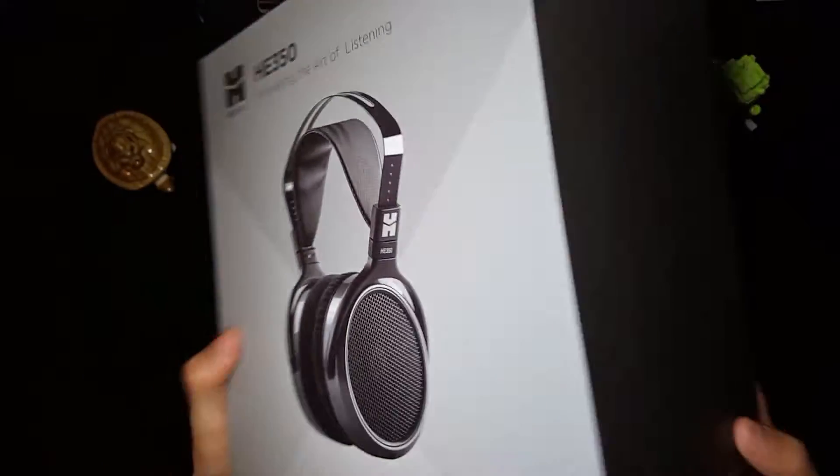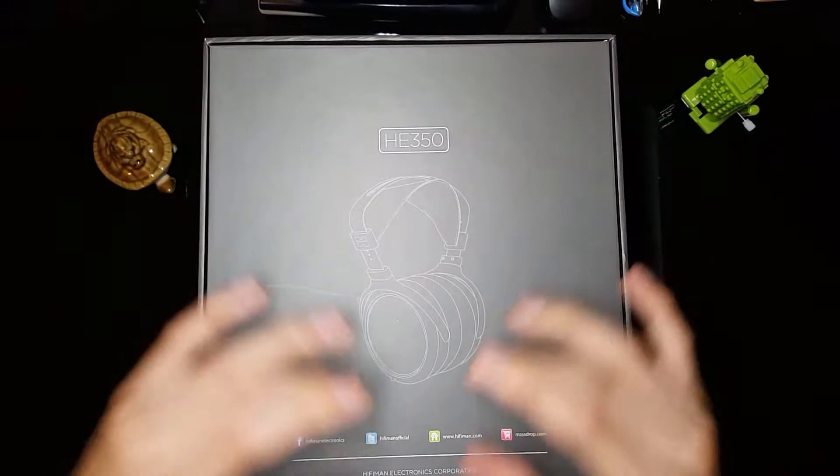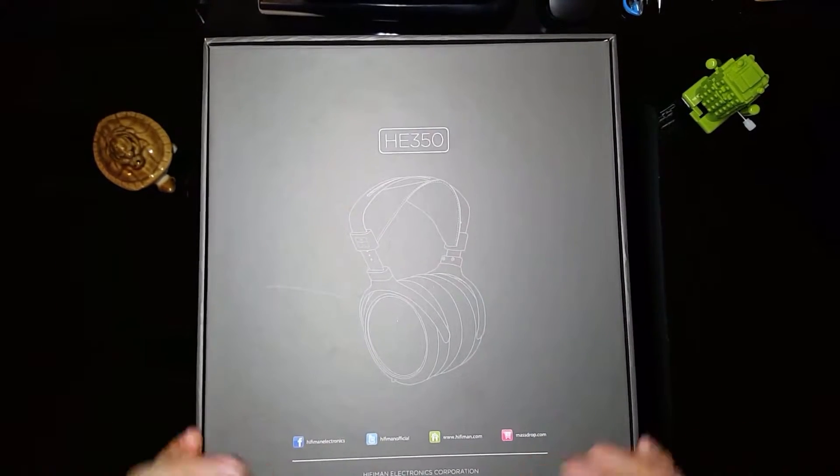So as you can see, we've got a silhouette of the headphones on the box, 'Made in China,' another silhouette, and some specifications. The frequency range is 20 Hz to 20 kHz, impedance is 19 ohms, efficiency is 98 decibels, and weight is 300 grams — that's probably with the cable. We've got the full silhouette, HE350, and some information about HiFiMan.